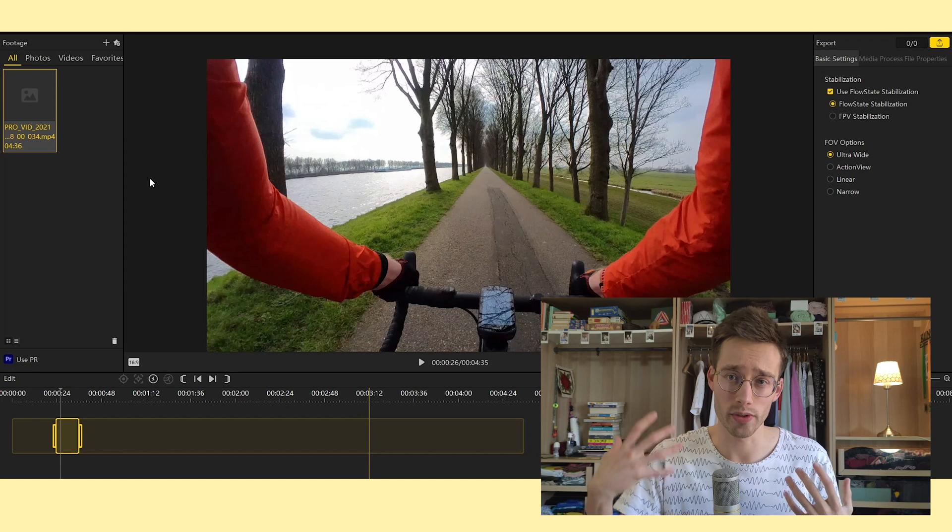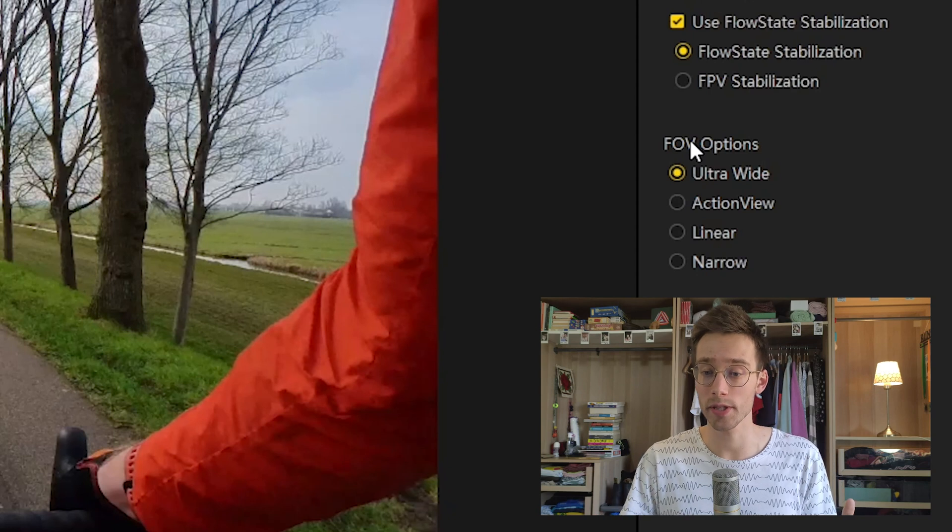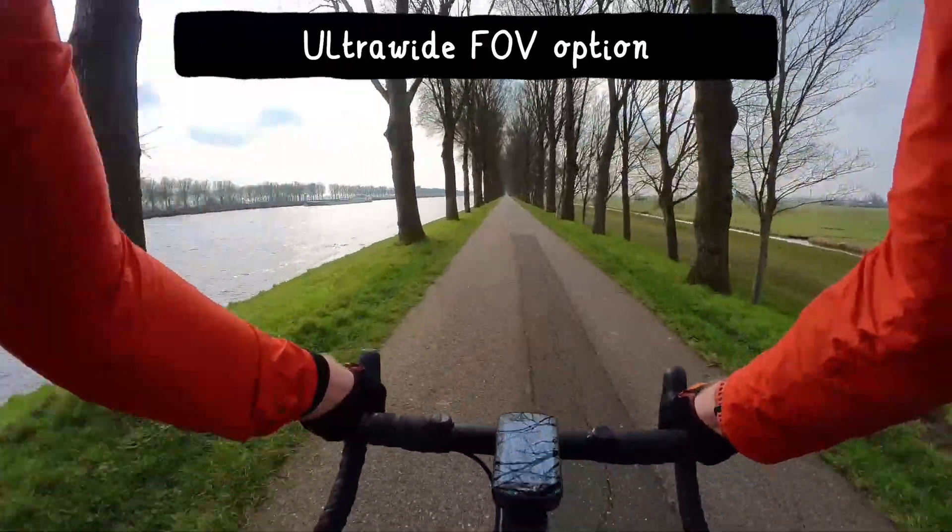Now, in this video, I want to quickly look at the different field of view options that are also available on the GO 2. You can select these either in the Insta360 Studio on the computer, or the Insta360 app that's available for Android and Apple devices. So I've just loaded a video that was recorded in pro mode into the computer version of Insta360 Studio right here. And right over here, we have the FOV options — the field of view options. You can see that there are a couple of options. I will quickly go through them, and then we'll actually have a look at where they sample their pixels from on the sensor.